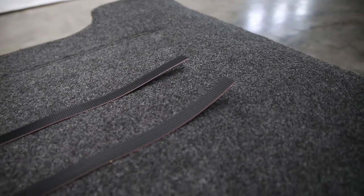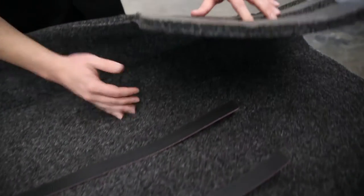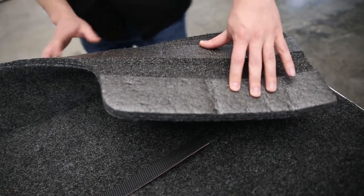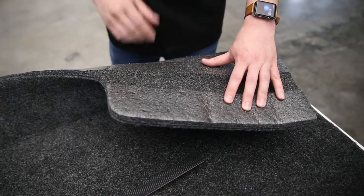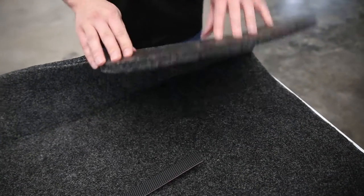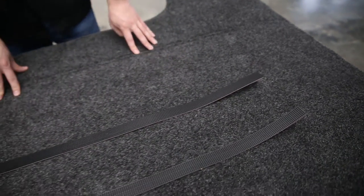These are custom fit per application. I want to show you the backside of this mat very quickly — these little ribs here are designed into the mat itself. Your vehicle bed will have these little ribs and this is going to fit perfectly between those gaps, so this isn't going anywhere, especially when you have the hook-and-loop system down.